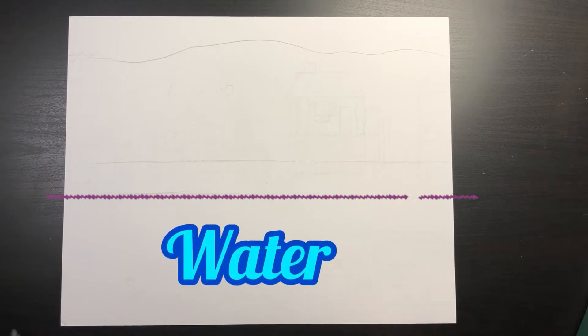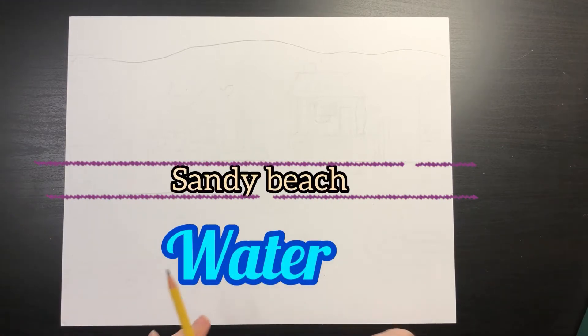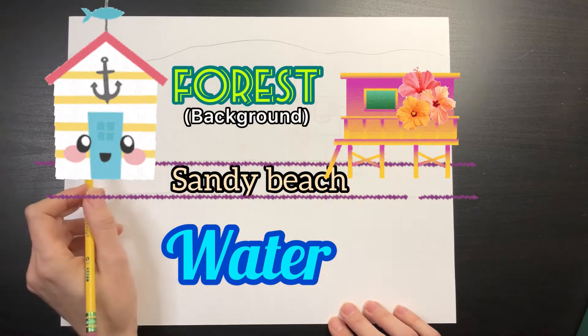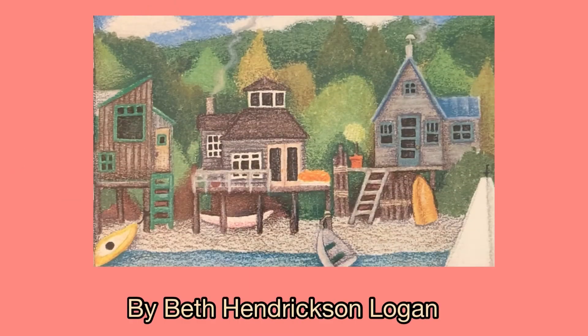Let's look at the different parts of our drawing so far. At the bottom is where the water is going to be. In the middle between these two lines is going to be the beach where I'll put the beach houses. Behind that is the forest, and right above the forest is going to be the sky. Now let's talk about our beach houses — this is my favorite part!